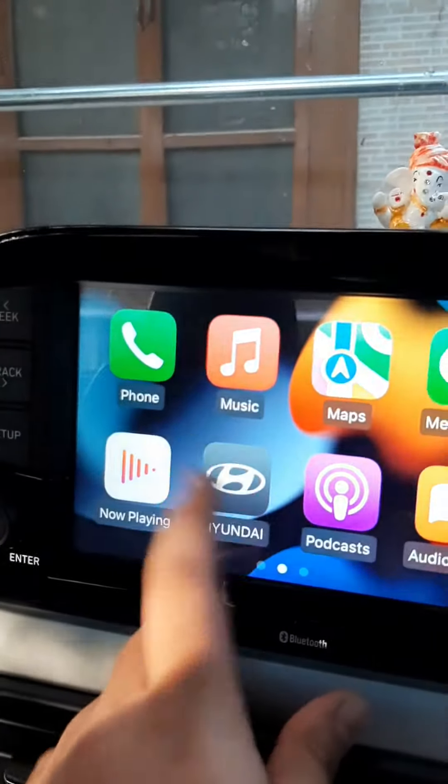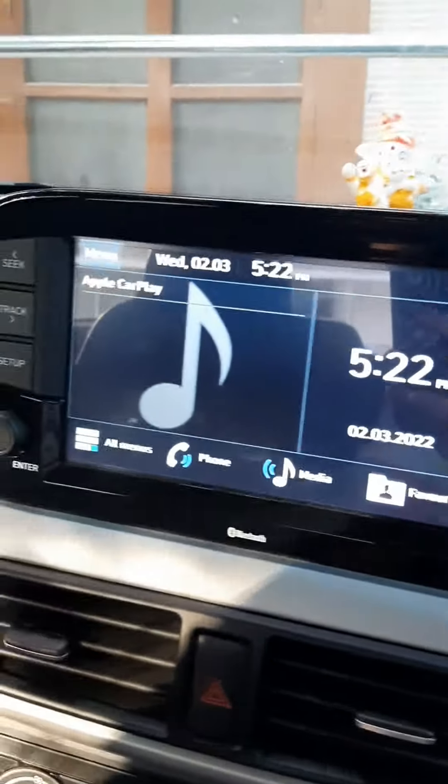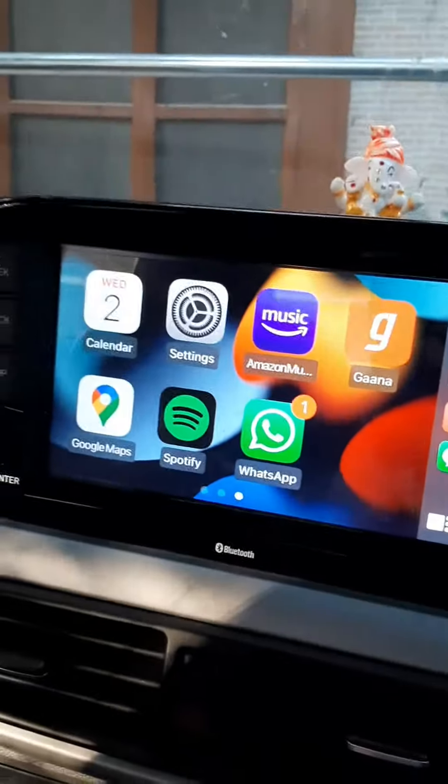To go back to the home screen of the Hyundai, press this and the main home screen pops up. Do subscribe to the channel for more such videos.